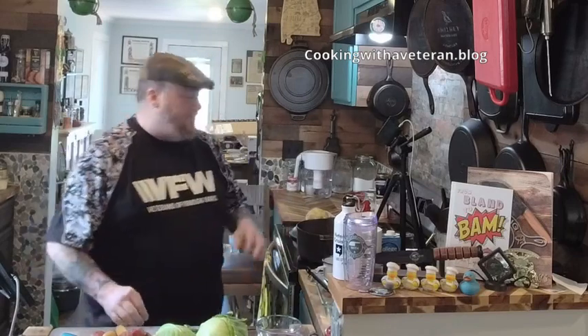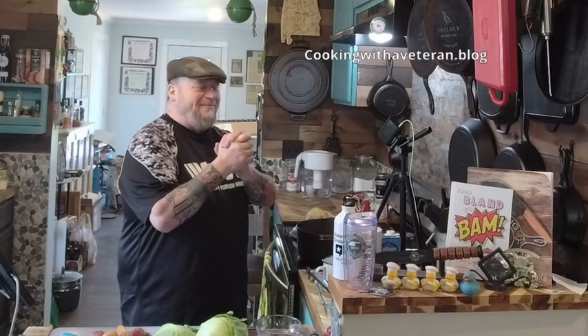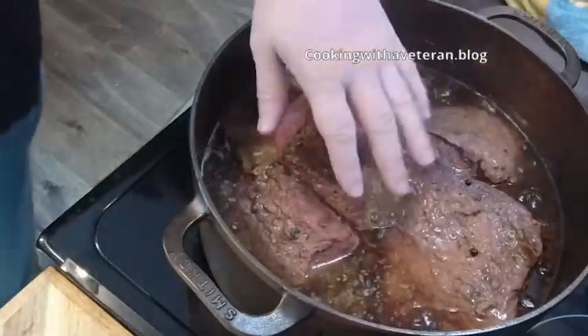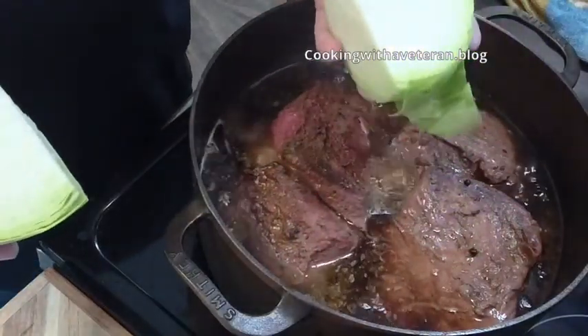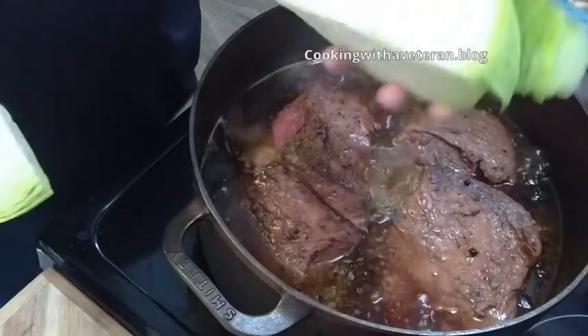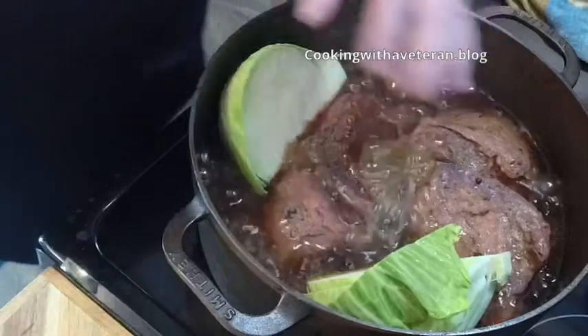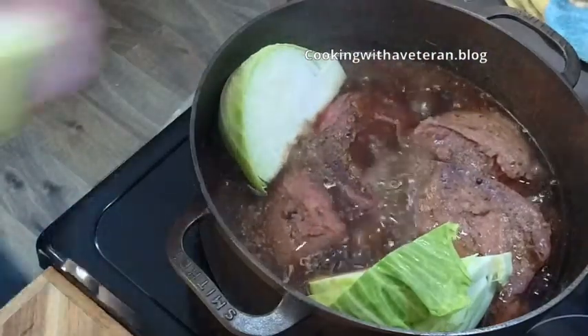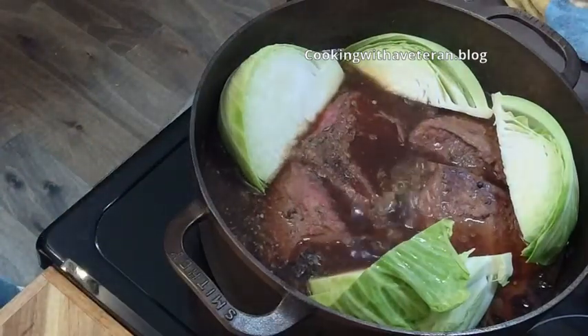I want to cook everything together, and that's why I'm glad I have this brand new Dutch oven — thank you to the Cuentes family for this Dutch oven. I'm cooking five and a half pounds of corned beef and look how much room I have. I'm leaving the cabbage cores in for this part — I'm not going to eat them, but I want the cabbage to stick together. I'll serve each person about a quarter of the cabbage. I'm going to go ahead and place it in there — it's beautiful.